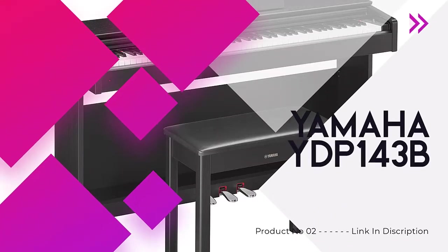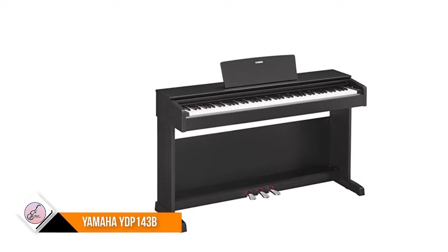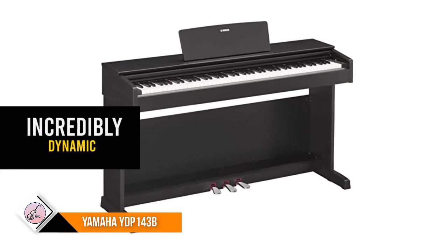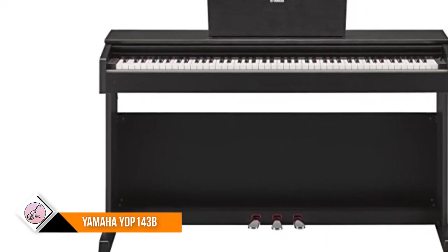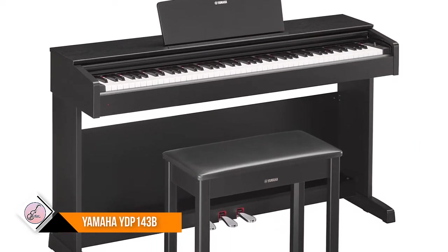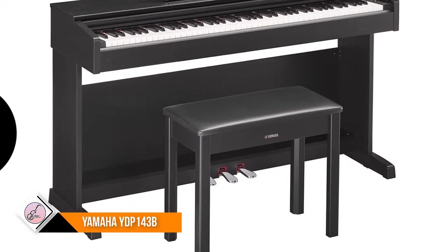Number two: Yamaha YDP-143B. The Pure CF sound engine faithfully reproduces the tone of a meticulously sampled, acclaimed Yamaha 9-foot CFIIIS concert grand piano, allowing for incredibly dynamic and expressive playing. GHS weighted action is heavier in the low keys and lighter in the high keys, just like an acoustic piano. Internal memory total maximum size is approximately 900 kilobytes.